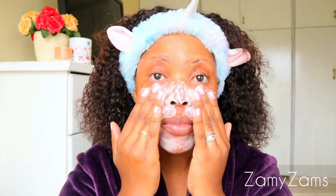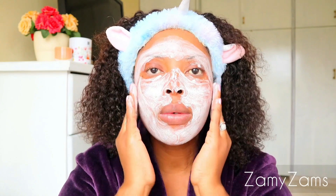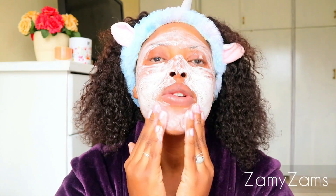Basically, this is the process of me removing my makeup. We're going to rinse this off and I'll be back again. Okay, now that my face is clean — my face is basically clean, it's free of makeup — I'm going to go in with this Clinique toner.